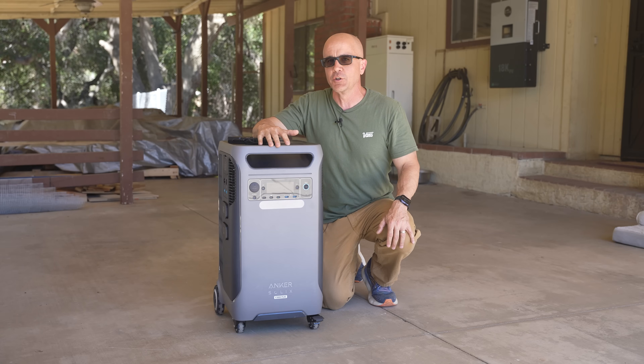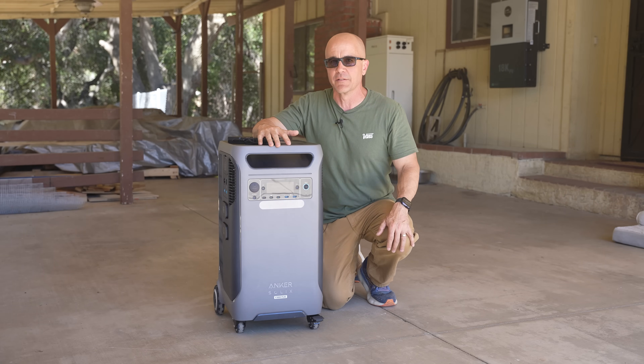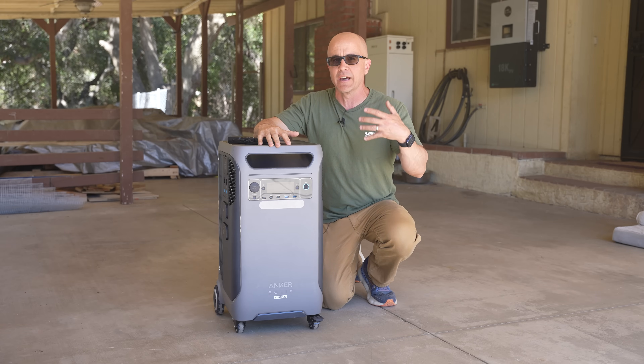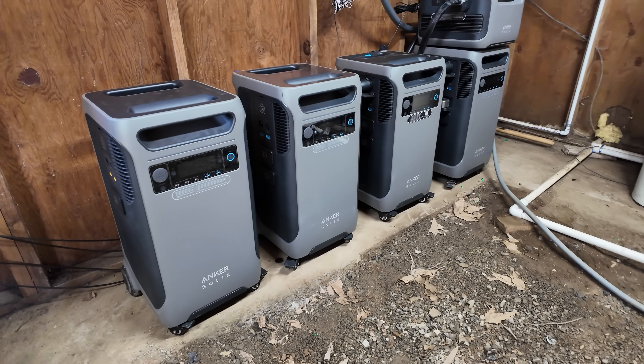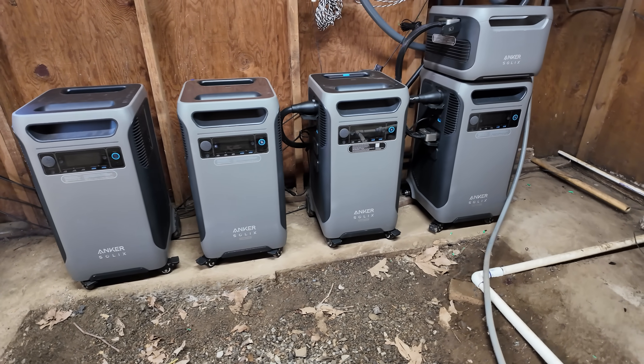I've been monitoring various reviews over the last few weeks of this unit, and one of the complaints that has come up is the idle consumption rate of this inverter. After testing four of these units I actually got a lot different results than what I'm seeing online, which I'll share with you momentarily.